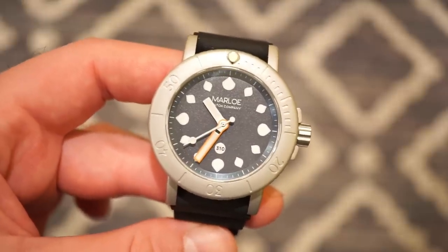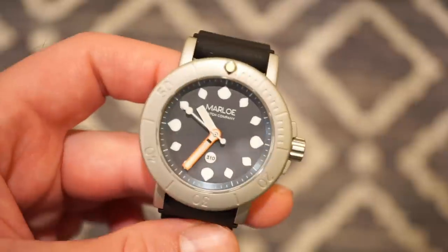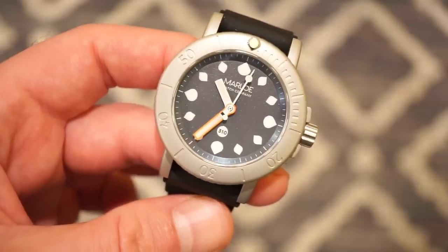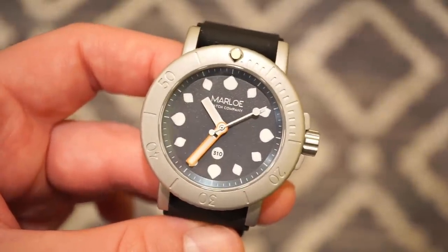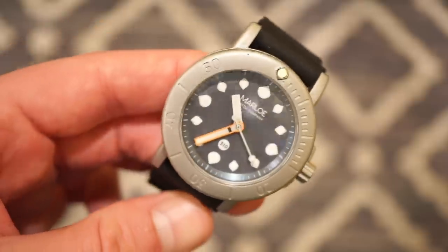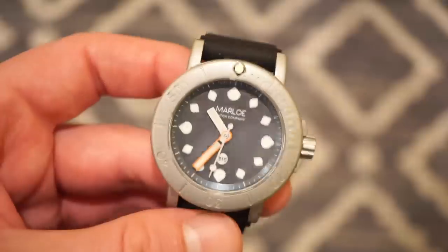It does have a screw-down crown and 310 meters of water resistance with great anti-magnetic properties. There is a plate placed beneath the screw-down case back for anti-magnetic properties and a stronger seal for that 310 meters. The bezel is 120 clicks. We also get a genuine sapphire crystal of course. The loom is ISO-rated luminous compound. The watches are numbered — they're limited editions and once sold out, that's it. The sapphire crystal has an AR coating which is nice — it's very legible in pretty much all light and doesn't really reflect much. We have a standard 20 millimeter lug width, which is pretty standard for a 40 millimeter case.